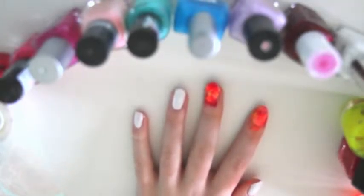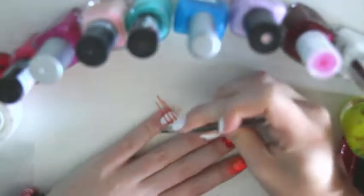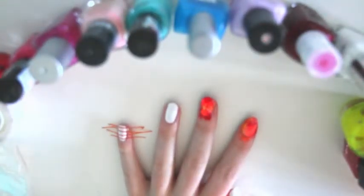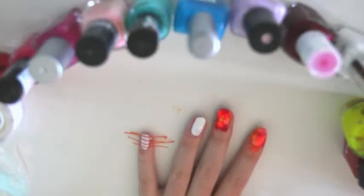I'm going to be doing this on my baby finger as an accent nail. I'll be using tweezers to put on the striping tape because I find it gets a lot neater. As you can see, I've put it in horizontal lines across the nail. Now I'm going to use the same scrunched cling film technique again on top, as I prefer that method.